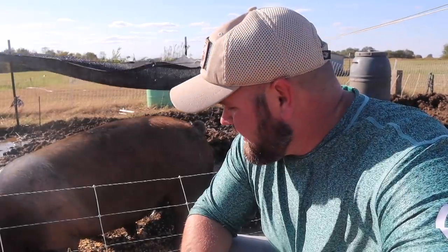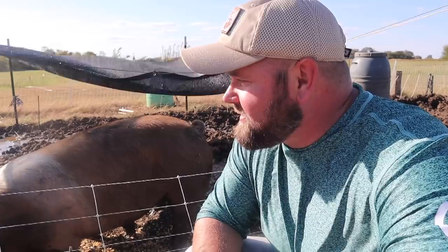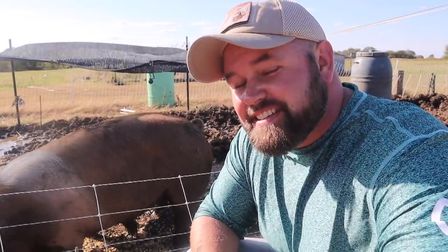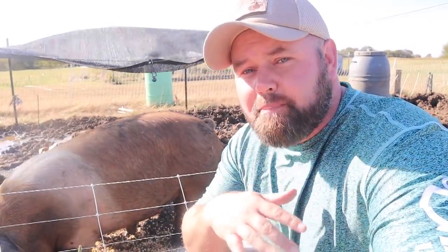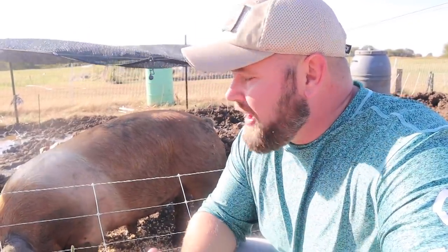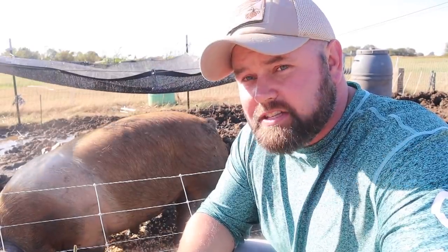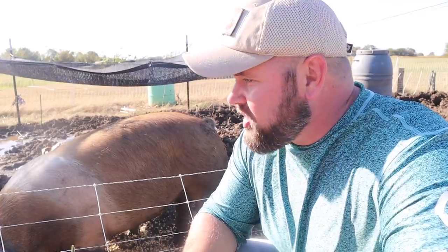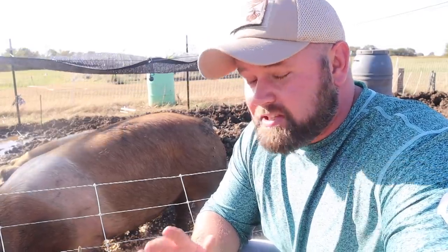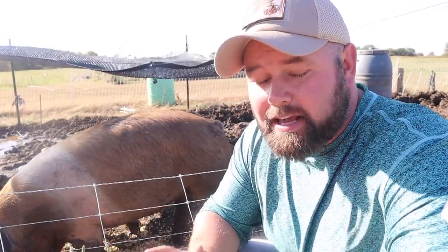That's the thing about homesteading — when you try to do some of these things on video, you just can't get it done. I want to talk about how I raise my pigs for meat. If you've been following me over the last four or five, maybe six months since I've had these pigs, you'll see that I've kept them in this small pen. It doesn't always look the nicest and cleanest, but it's a pig pen — it's not supposed to be your dog pen.